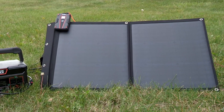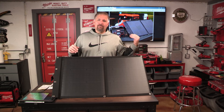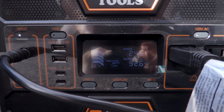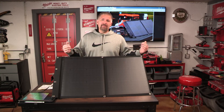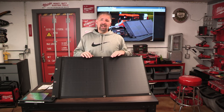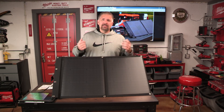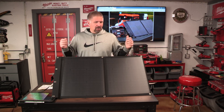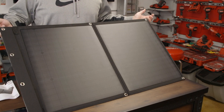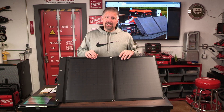Even when you plug this in to charge, it doesn't take away your usage of the power unit. You can still plug this in while drawing power off your power unit — it could be charging your unit all day. If you're out on the beach using your power unit to power a stereo, later at night when there's no sun you'll still have a pretty full charge because this thing was charging it all day.